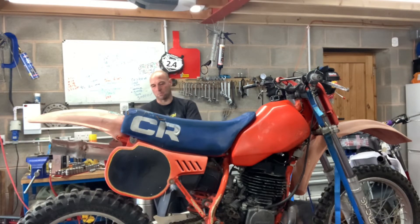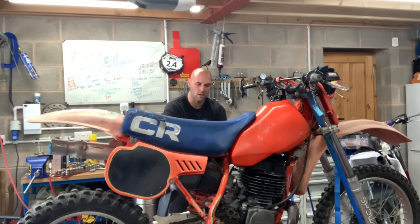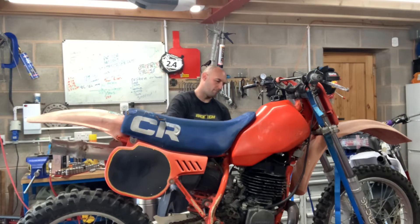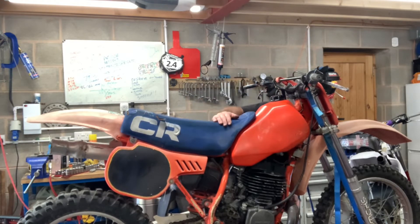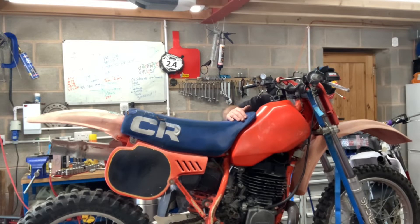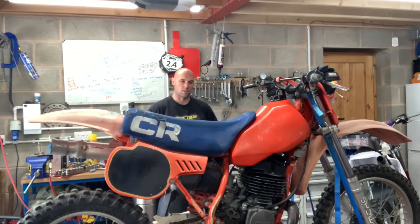The worst bits about this one are: someone's welded a sidestand lug onto it, and they've also welded a sump guard onto the frame. Hopefully when you take that off the frame rails are perfect, but it also means you can't actually check them. The exhaust has been a little bit bashed - it's not the worst I've seen, but you can see where it's hit the frame, so that'll need straightening out. The guy who buys these bikes is a pretty skilled fella so I'm sure that'll be no problem.